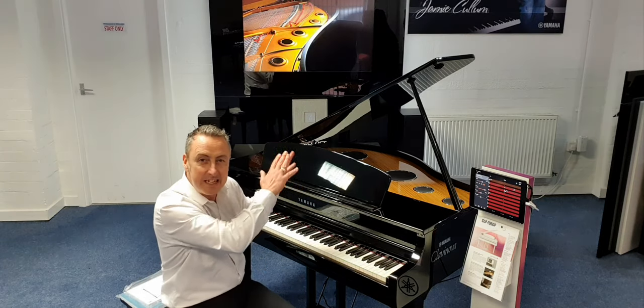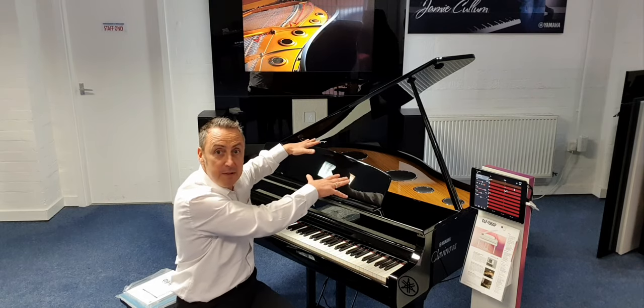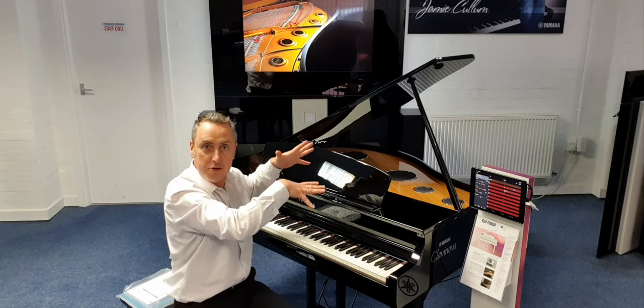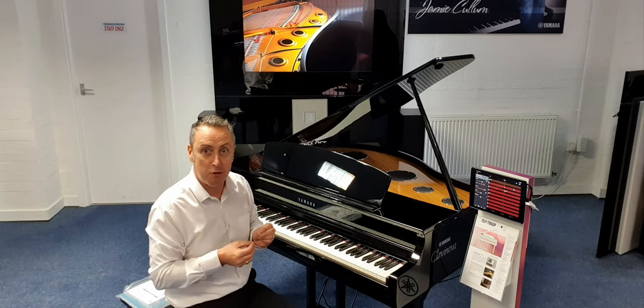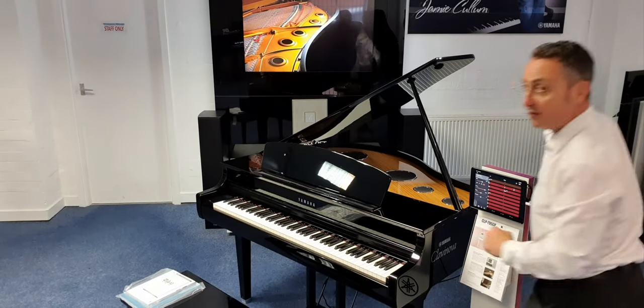You can move the lid to different heights as well. It's got six speakers built into the top of it, that are different sizes, and two transducers that are built in, which use the soundboard as a speaker to give the optimum sound and resonance. When you adjust the lid, it just acts like a grand piano — you get different sounds at different levels.